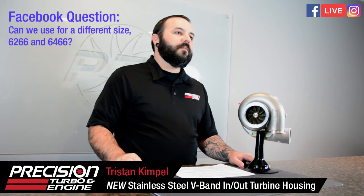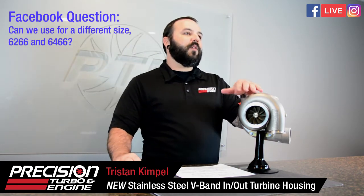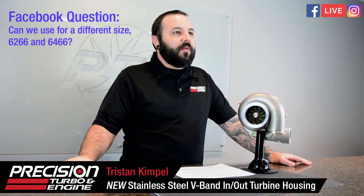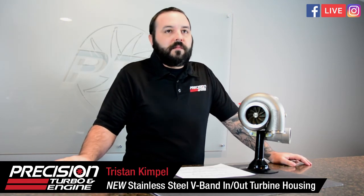Alberto asks: 'Can we use it with a 62/66 and 64/66?' Yes — both turbos use the same turbine wheel, so you can use the same housing on both. If you want to put it on a dyno and test multiple turbos with the same turbine wheel size, you could use the same housing for both.